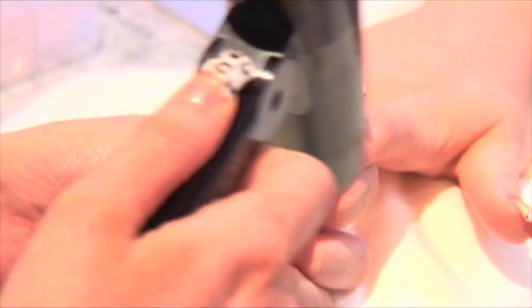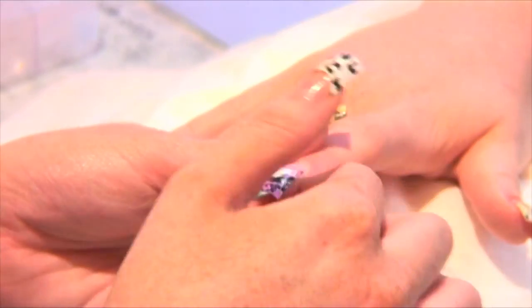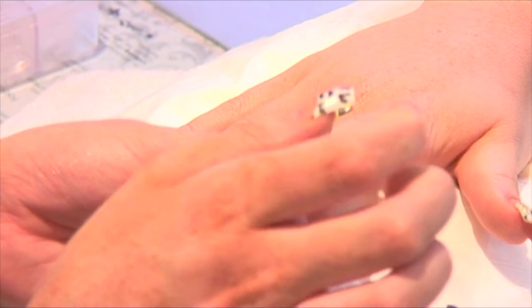Apply heat for one last time directly to the top of the wrap and smooth down with your thumbs. Again, make sure to hold the client's hand and control the heat flow.